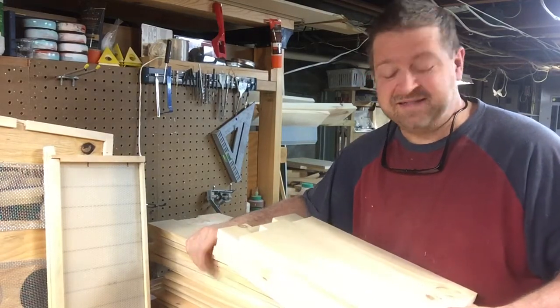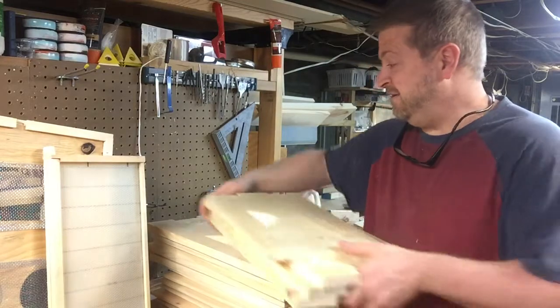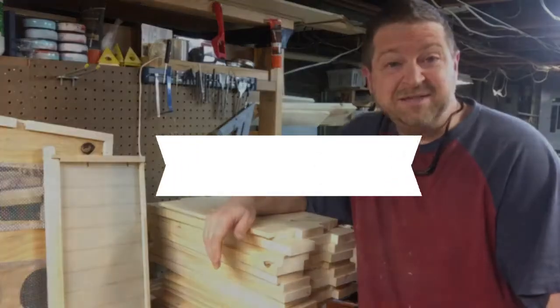Four times four is 16, so I've done 16 side handles. Now I'm just going to put these together — probably over the next two days because I've got other stuff to do on the website. Thanks for watching, have a great day.